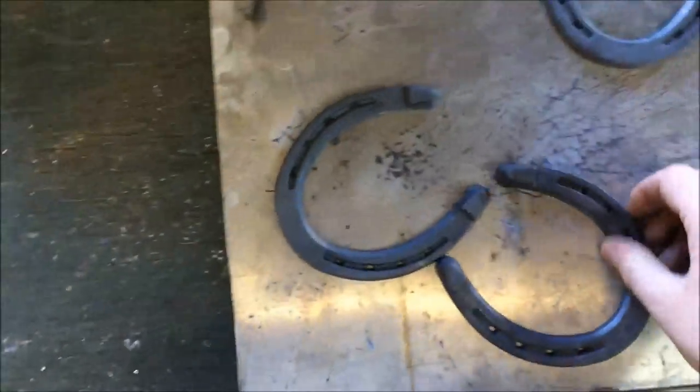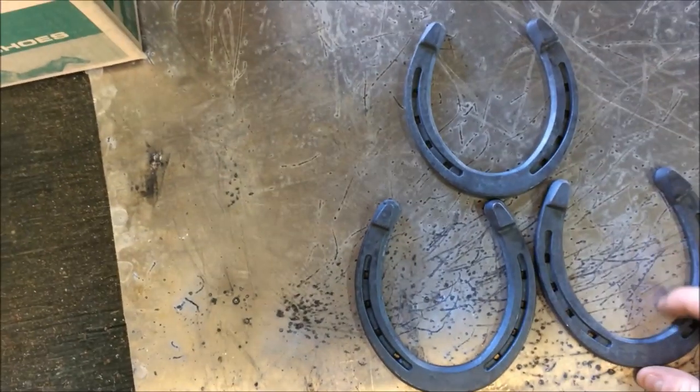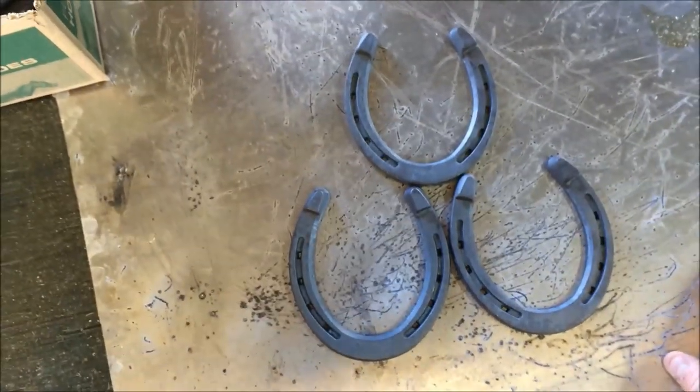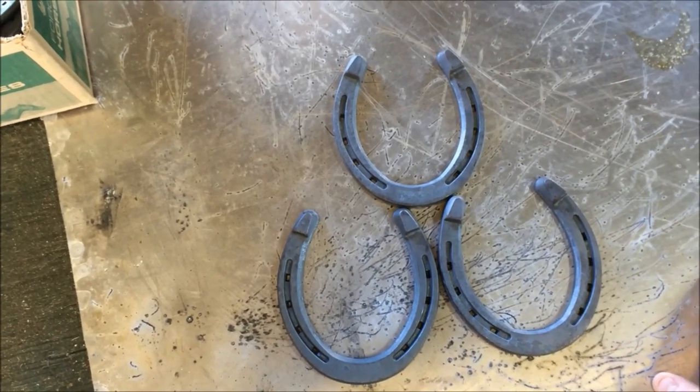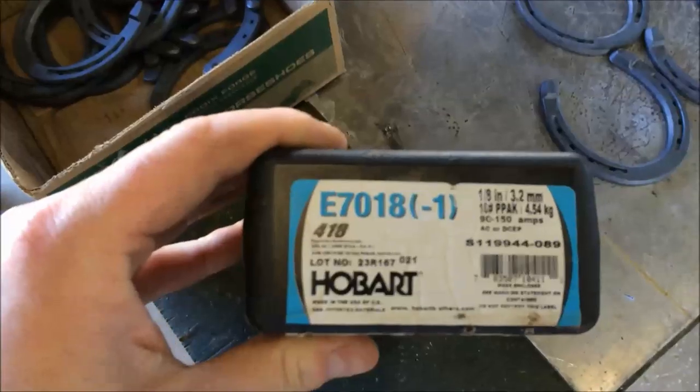So basically I told the old lady I will go to the store and get some horseshoes for cheap and I will make everyone a wine rack. That's what I'm doing right now — got a wedding tomorrow and this will be their gift.